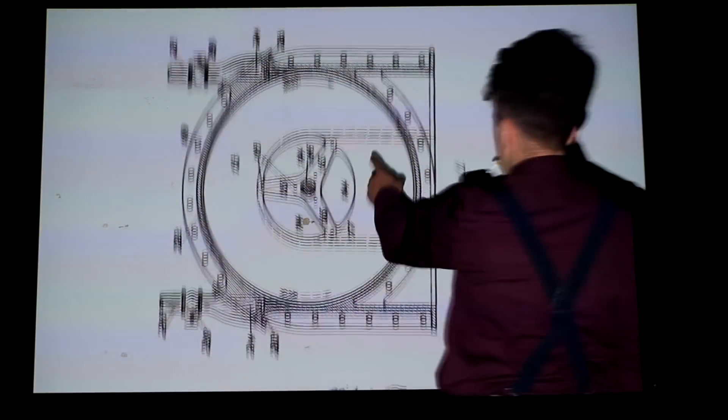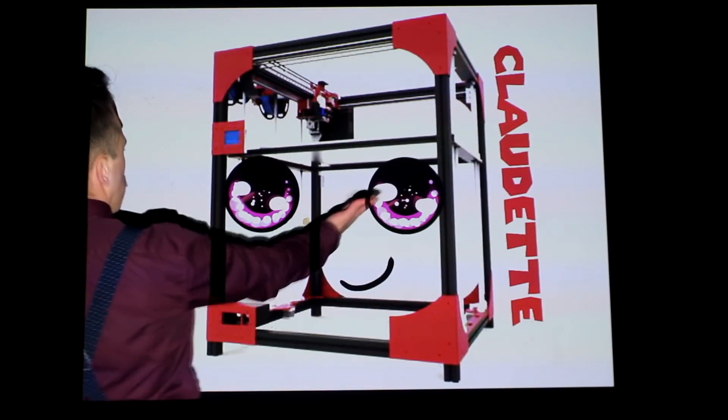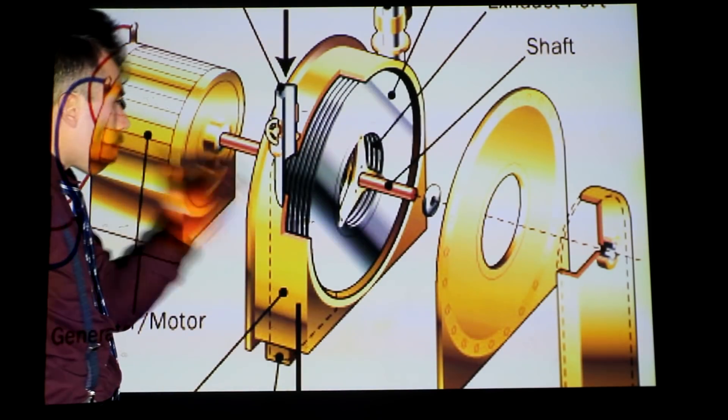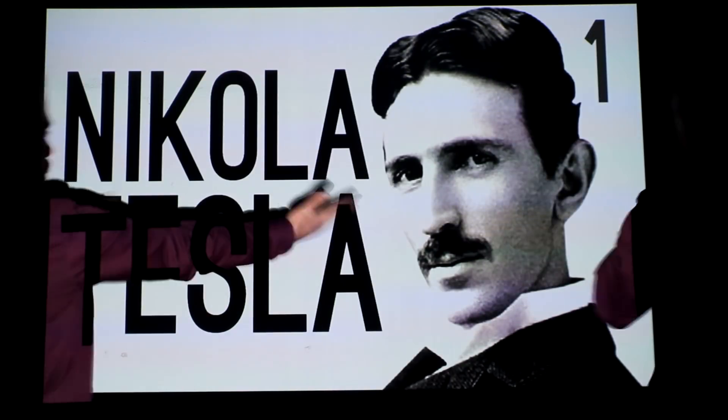Recently, I started a project in which I'm trying to replicate an invention found in a 106-year-old patent, using my 3D printers Sabrina and Claudette. This invention is a bladeless radial turbine that was invented by the one and only Nikola Tesla.